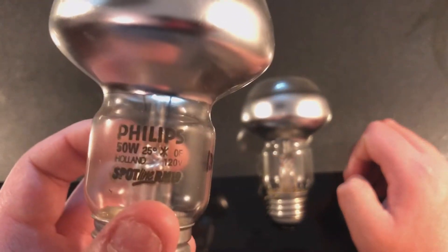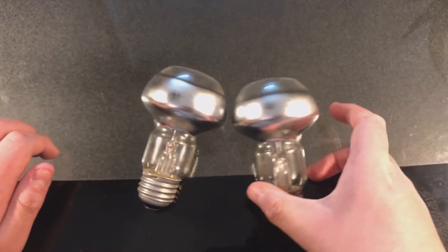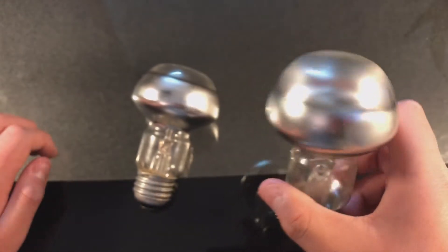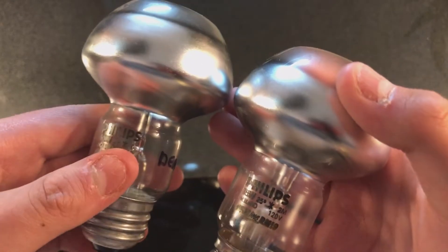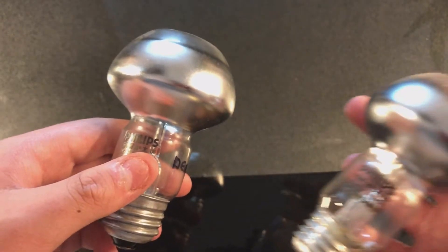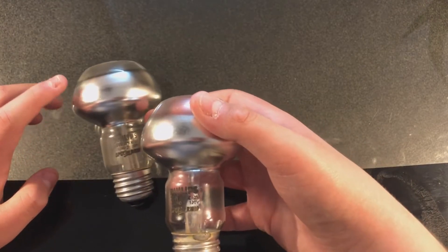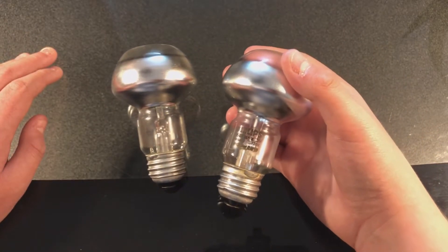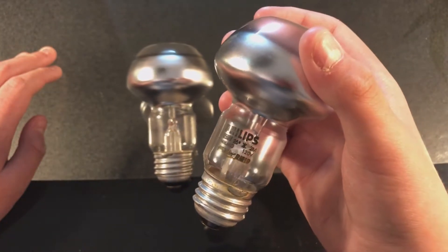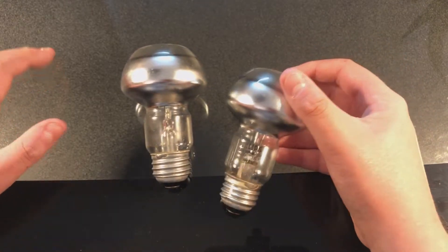Here is the 50-watt version. Unfortunately this one is dead — I wrote 'dead' on there — and you can see the filament in there is broken. The 75-watt one's filament is still good. Also, the 50-watt one is definitely older. This one has a date code of June of 1990, while this one was made in December of 1992, so this one is a little bit newer than the other one.